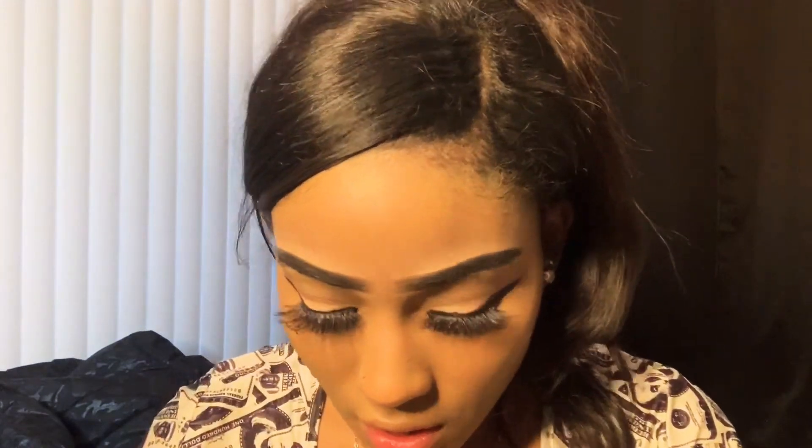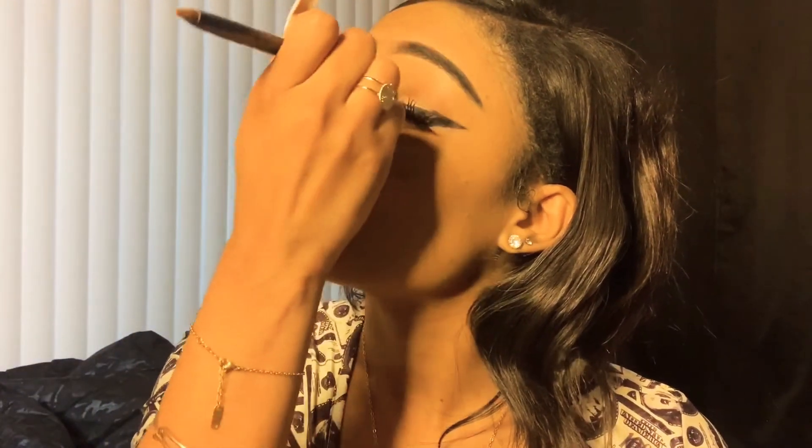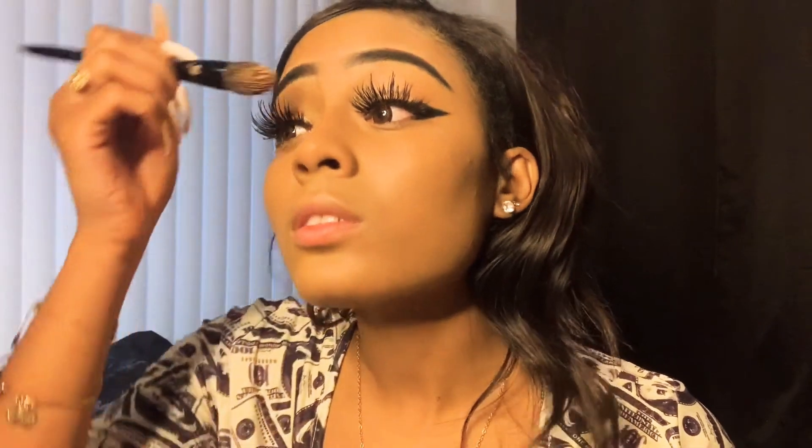I'm going to go right where the lower lash line is. I'm doing something different from everybody else — I'm going to use this end of that brush I showed you guys earlier, dip it in a little bit of this brown in my palette, wipe it off a little bit, and blend it out like this.